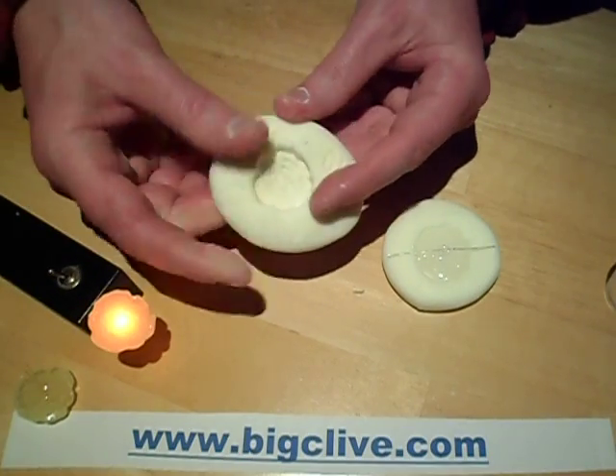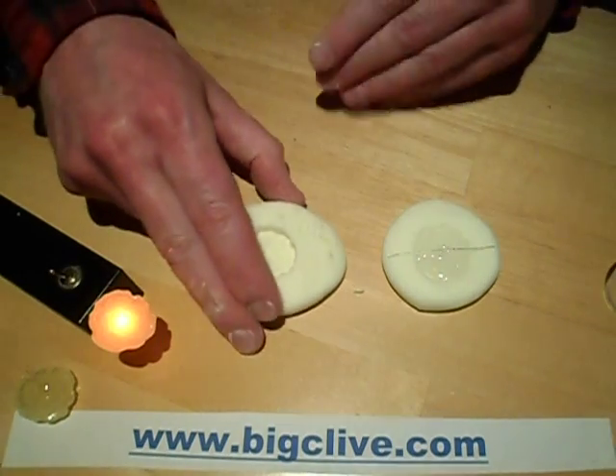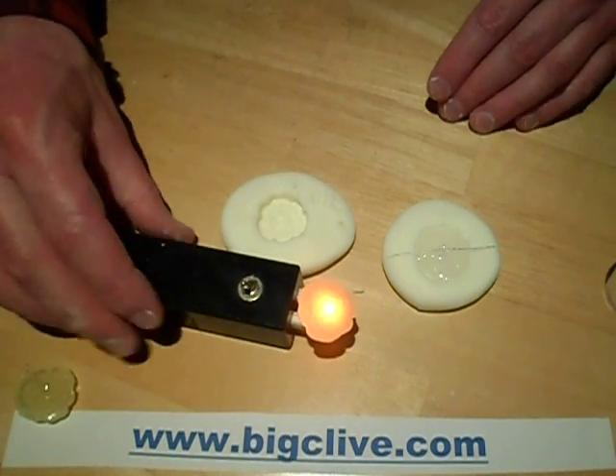It's just a really easy way to make these flexible moulds using household materials - just corn flour and standard silicon in a caulking gun. Pretty good. I like it.